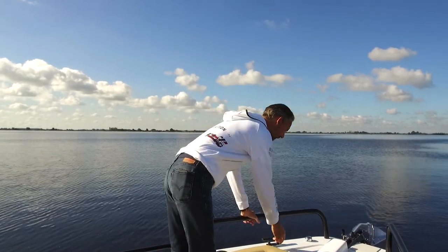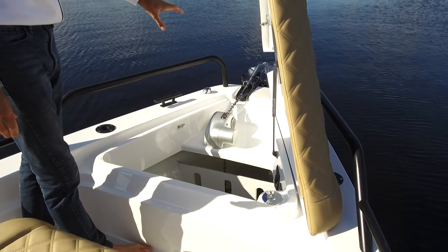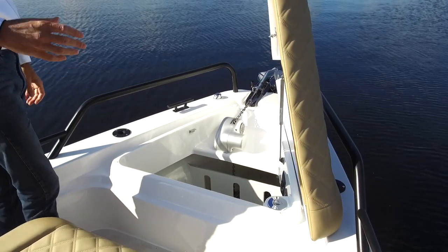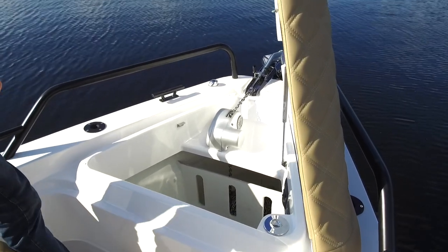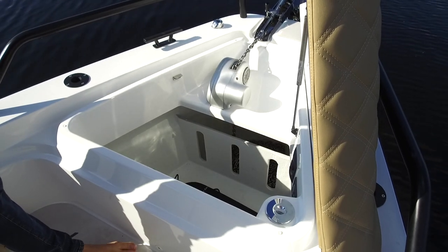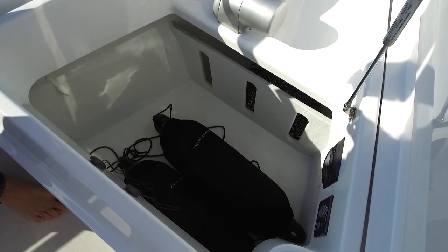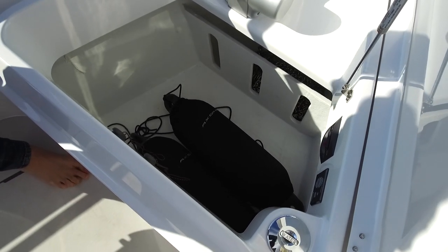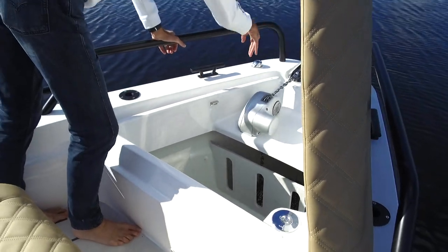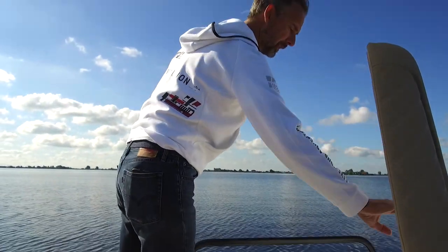Here we have the bow area with the anchor locker. This boat has the optional anchor winch with a stainless steel chain and a beautiful stainless steel anchor. The difference with the previous generation of the 37 Suntop is that the controls for the windlass are now placed here, protected from the elements. There are also small details like hooks to hang lines for a tidy anchor locker where you can store fenders. There's a water fill point, drainage, a nice stainless steel gas strut, and nice finishing on the inside of the anchor locker.